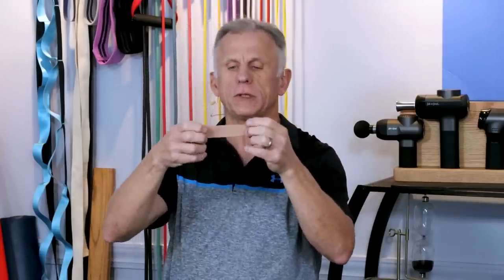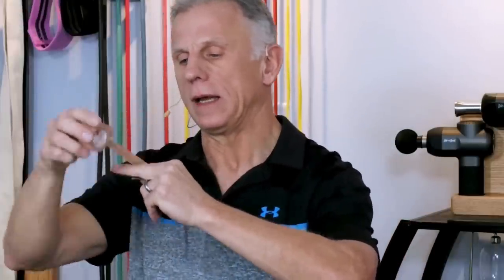Number four is the buddy splint. If my pointer finger is the stiff one, and the middle finger has normal range of motion, we're going to tape them together so that the healthy finger assists and moves the stiff one. You can use regular tape, but we highly recommend using Coban tape. It's not that expensive. The beauty of it is it's really stretchy and it does not stick to your skin — it won't irritate it. But it sticks really well to itself.